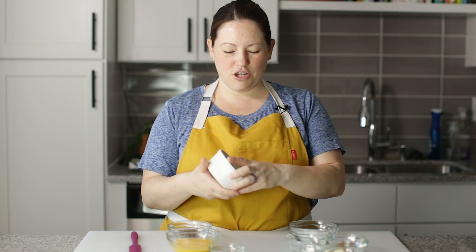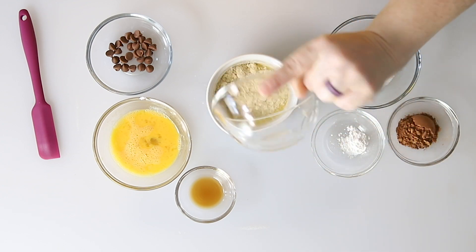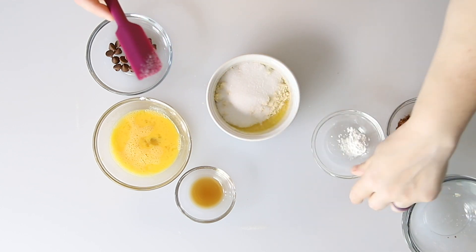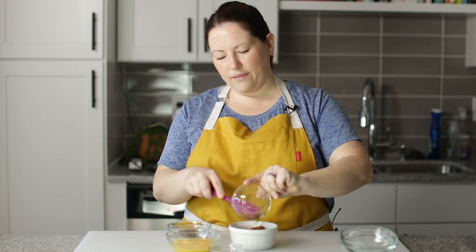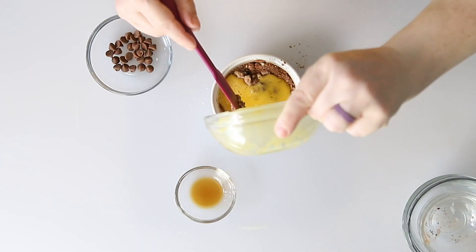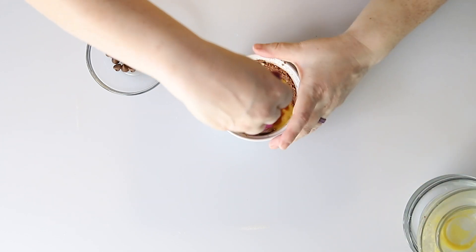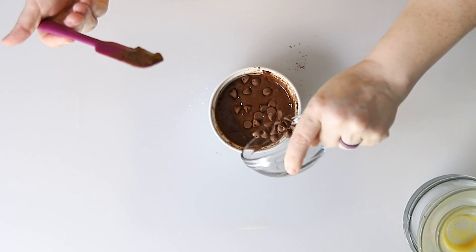Before I show you the peanut butter one, let's make the chocolate. So we've got the ramekin again. Let's mix up the dry ingredients: almond flour, sweetener, baking powder, and this one uses cocoa powder, so we're going to add that in with the dry ingredients. Let's stir that up a little bit. Now we can add in our beaten egg, the vanilla. And now I'm going to put some chocolate chips on top.